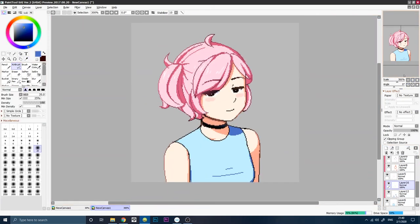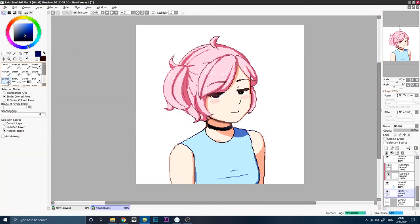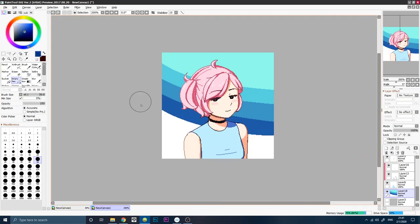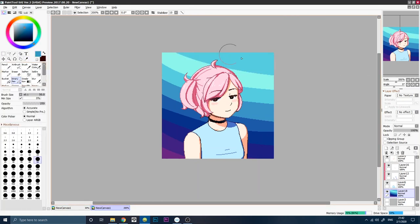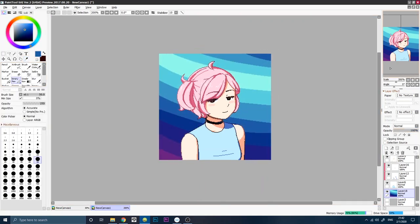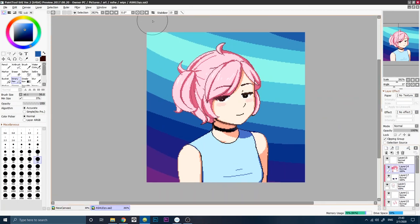So that's pretty much it. The only thing that will be left is making a background. This is like a nice little simple background with just colors. Oh yeah, that's about it.